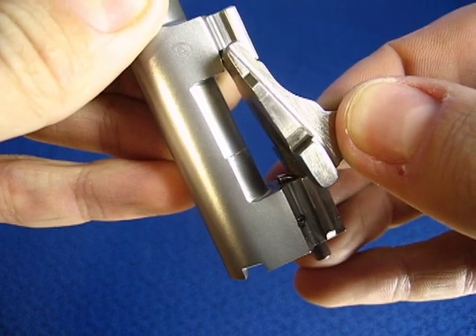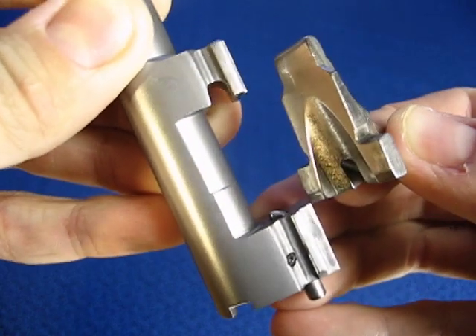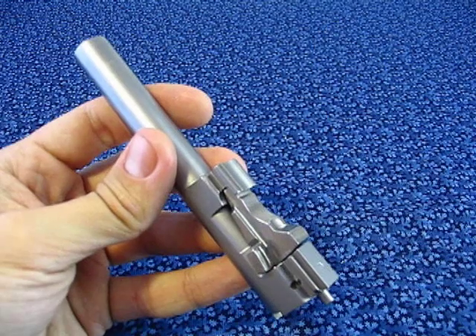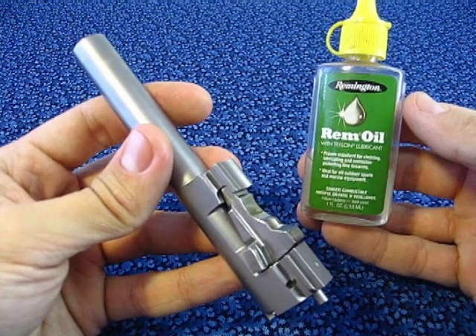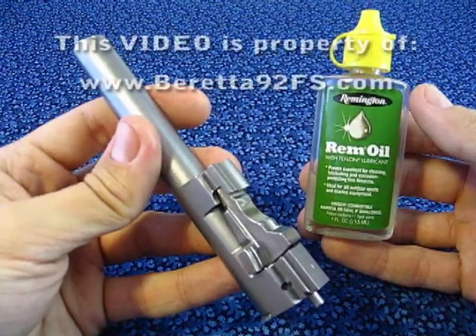It might not be easy to accomplish at first try. If you have problems with the locking block getting stuck, I would advise you to lube it well with oil before attempting to take it out.